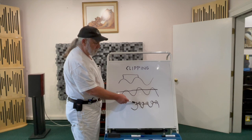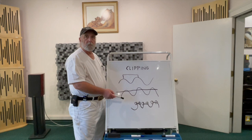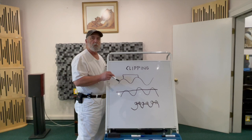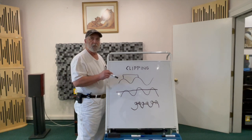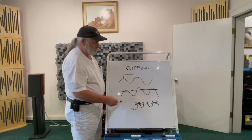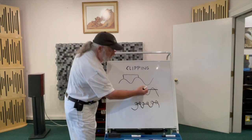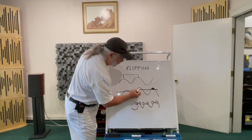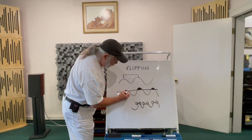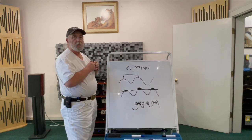Clipping very rarely affects bass drivers because their voice coils are much heavier than a tweeter's — tweeters are very thin. So that is what clipping is about. Clipping is essentially the lopping off of the sine wave to create these sort of plateaus. That's it in a nutshell.